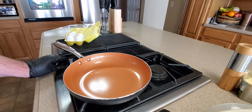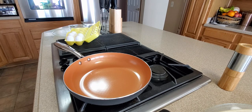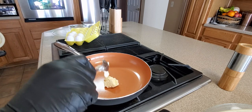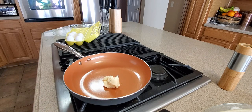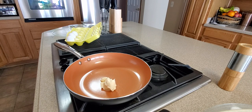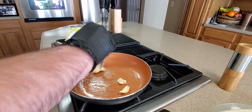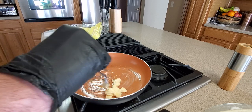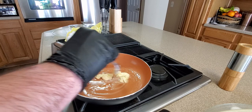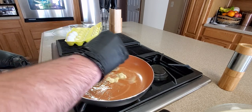All right guys, we're in the kitchen. Let's see how it warms up — put some butter in. This would be great for grilled cheese sandwiches, pretty much everything. Let's see how this works. It's already warming up, so that's good. The handle's not too hot, so that's always a good thing — a little butter spread around.